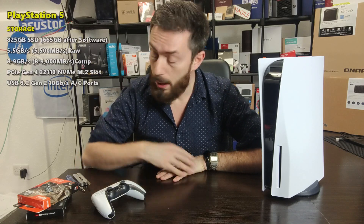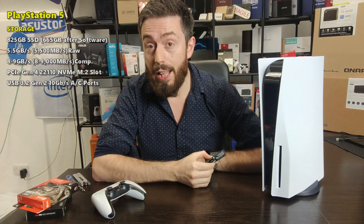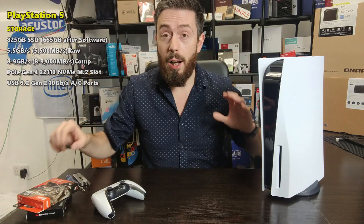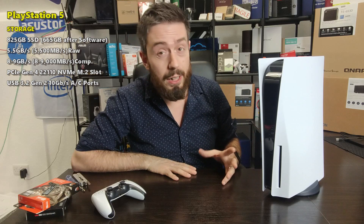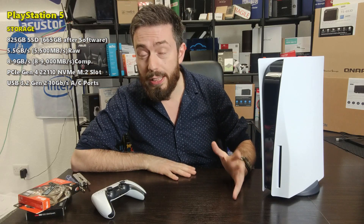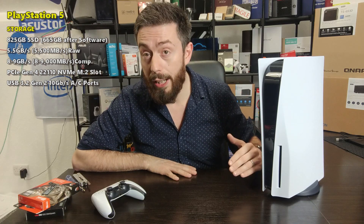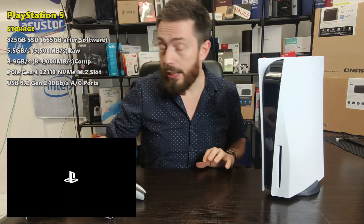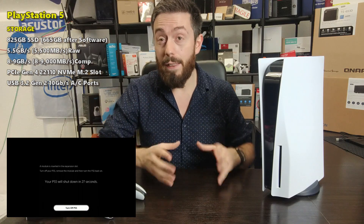Hello and welcome back to today's video where I'm going to show you guys how to install an NVMe inside your brand new PS5 system. Now I'm going to mention something straight off the bat: Sony, at this current date of recording the 19th of November 2020, have not enabled the NVMe bay inside, and although you can physically install one of these NVMes, you're not going to be able to utilize it at this stage.